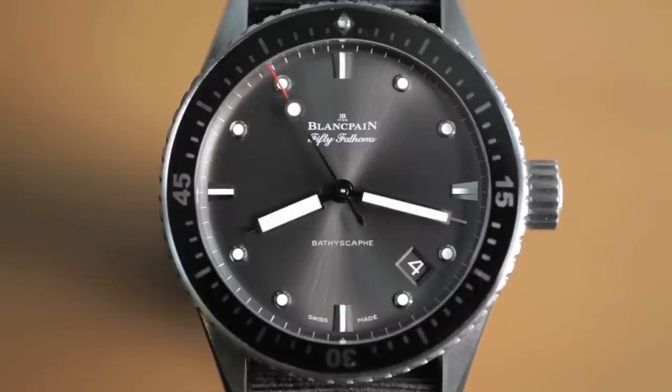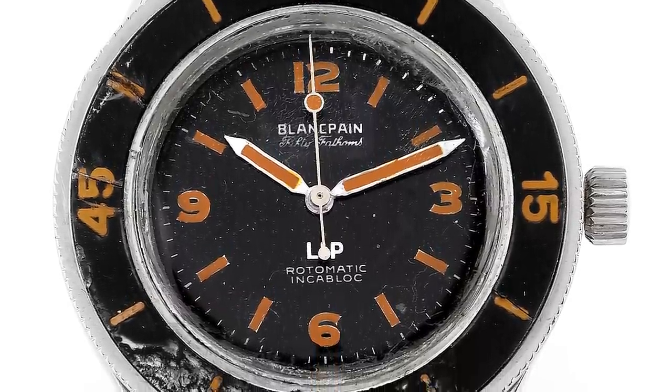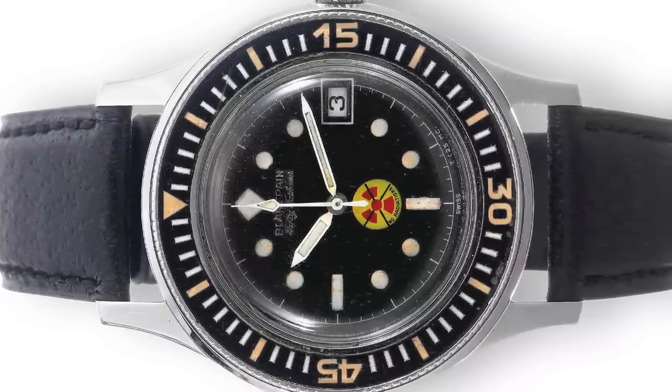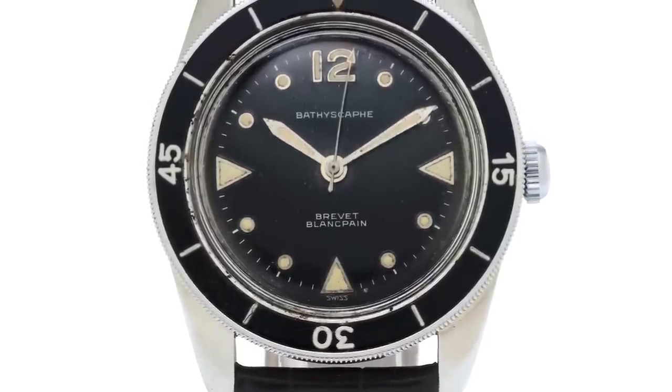The 50 Fathoms, when it was first unveiled in 1953, featured a number of innovations that we now take for granted in dive watches — things like unidirectional bezels, dive markings on bezels, and anti-magnetic protection. Later on in the late 1950s, Blancpain added the Bathyscaphe to the 50 Fathoms family, which was inspired by Swiss oceanographer Jacques Piccard.